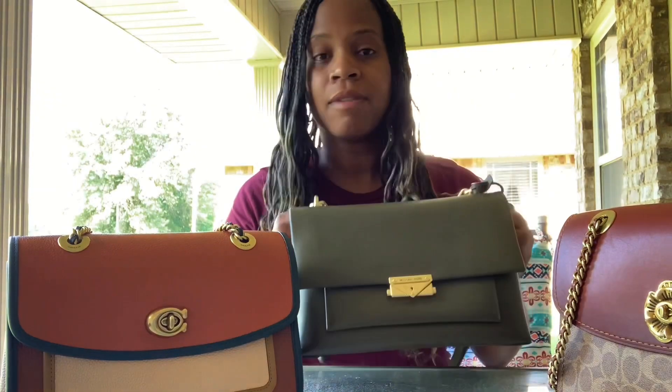I love all of my bags and I use them on the weekends when I'm just running out. Of course, there's really not much to do right now, but I just grab these when I'm going out.